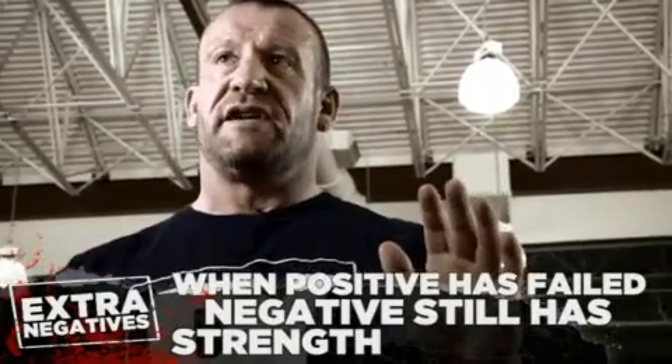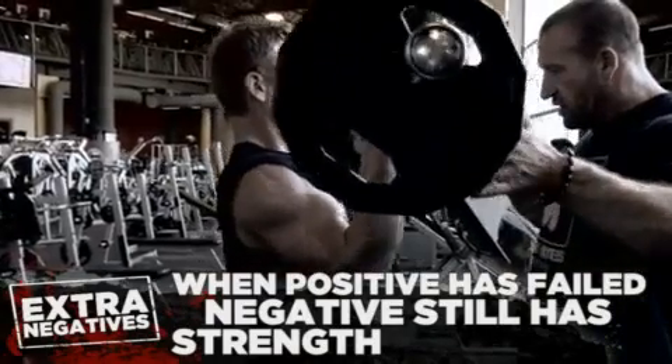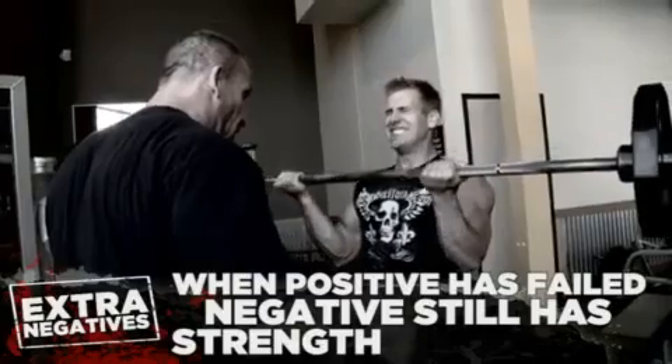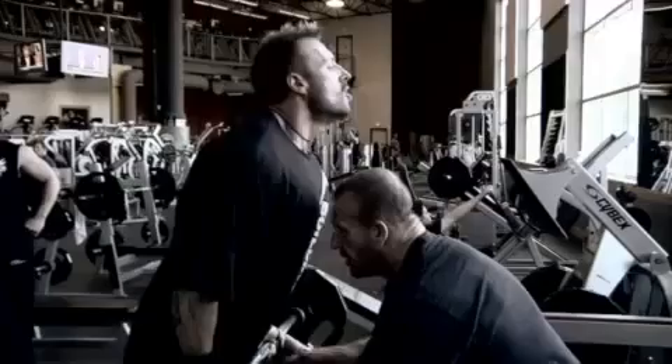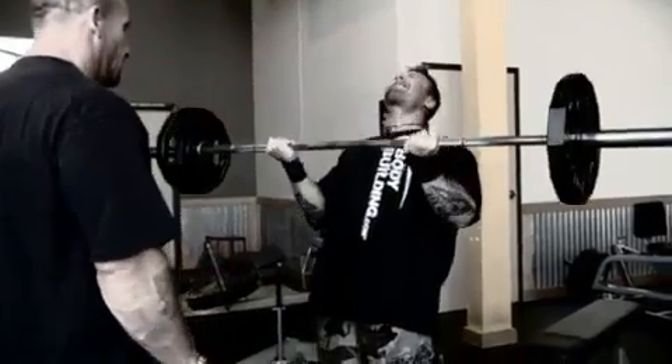You're missing the most important part of the rep if you don't emphasize the negative. Even when you've gone to failure on the positive part of the exercise, your muscle hasn't gone to true failure because there's still strength left in the negative. That's why I advise doing additional negatives at the end of the set. If you've got a training partner and you're on a machine — for instance, a machine bench press — you reach failure, do a couple of forced reps, your positive strength is depleted, but you've still got something left in the negative. Get somebody to raise the weight to the top and lower it slowly for a couple of reps until you can't control it. That way you've depleted every area of the rep.